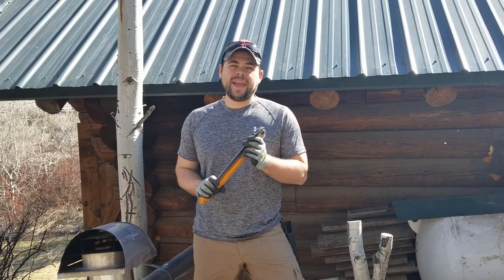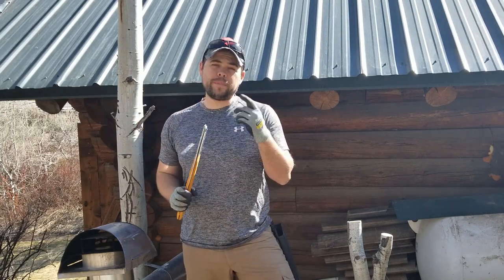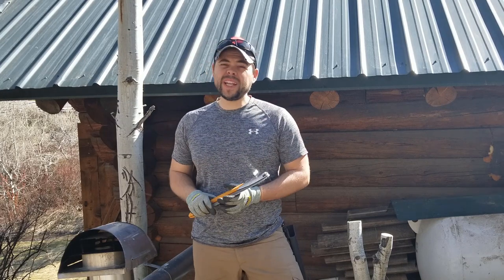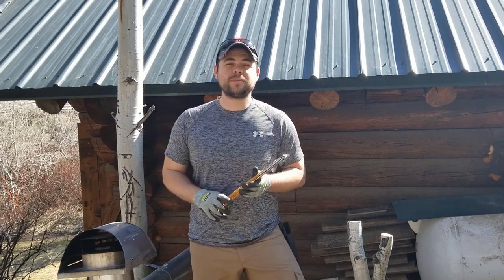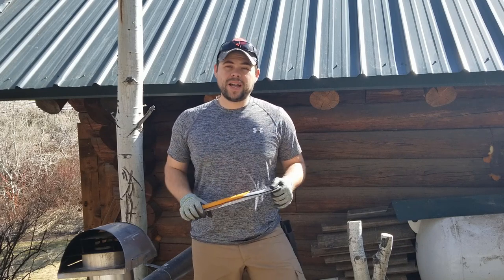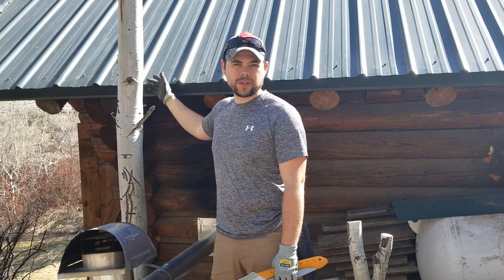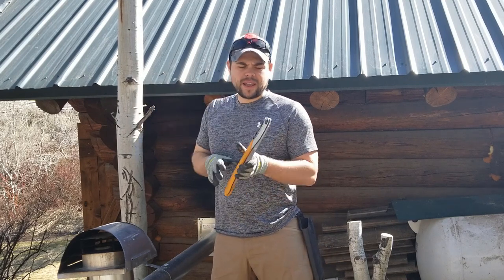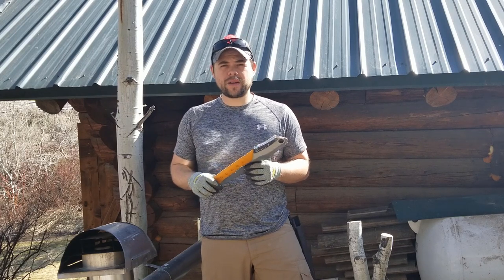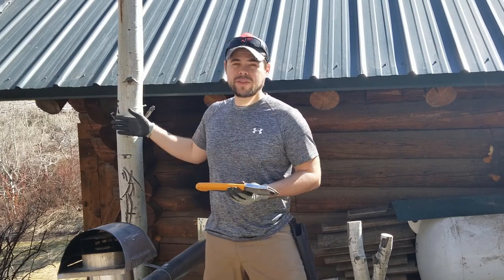We're out here at the cabin and there are definitely a lot of trees around that I need to take down. One reason is they're blocking my cell signal, and we need at least a little bit of reception so that in an emergency we could get help — we're five miles from the closest neighbor. Also, this big tree is way too close to the cabin, which is a real danger in a windstorm. The Silky Saw is what I keep around here because it really glides through wood, especially live softwood.